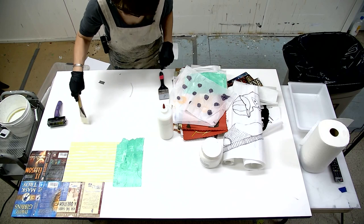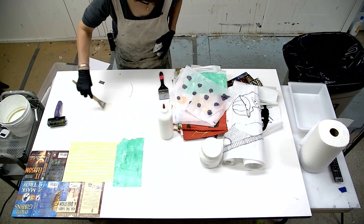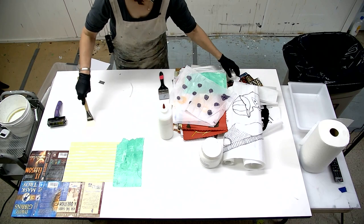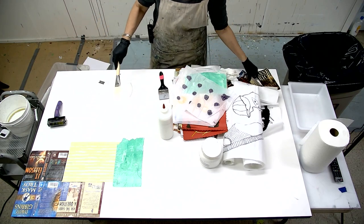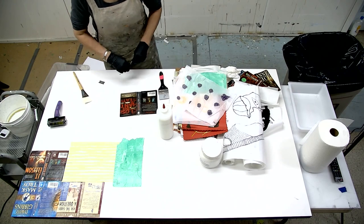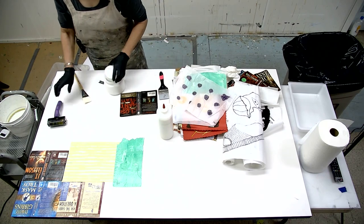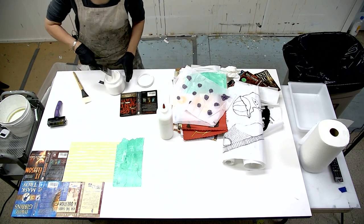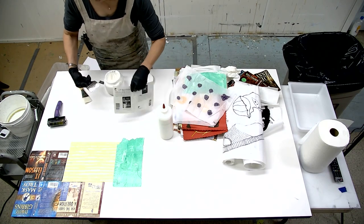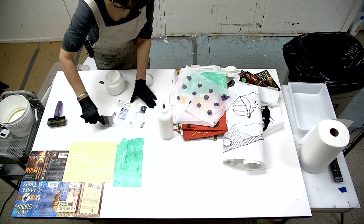This panel is so much easier to work on flat rather than on the wall, so that's why I decided to do that. Maybe I'll try another book cover.